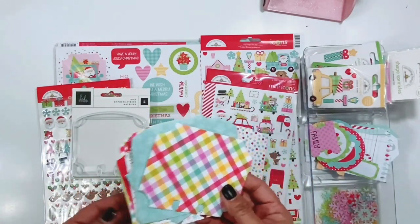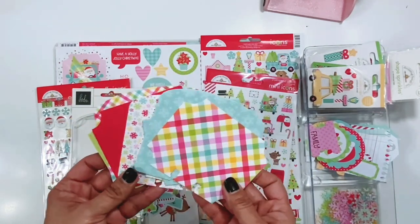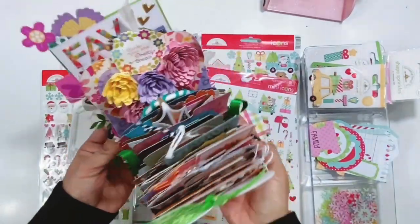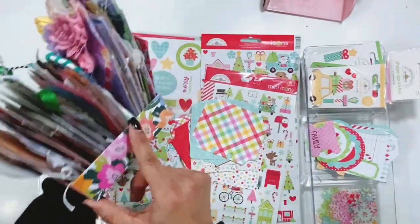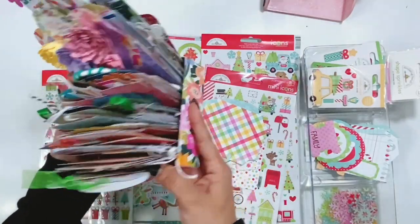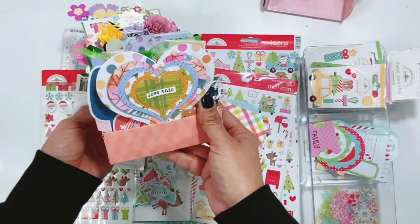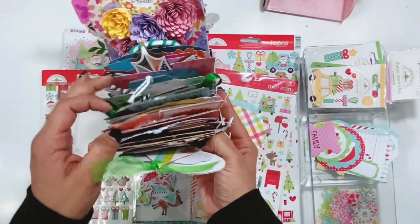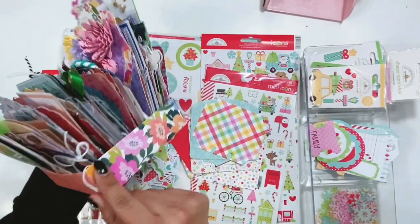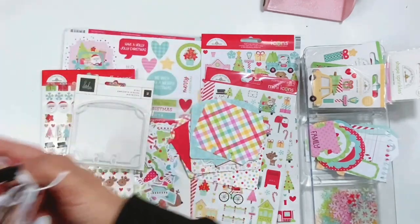I recently was at an event and we did a memory deck swap and we had them in a little box. This is what the memory decks box that Paige Evans created looks like and then everybody created a memory decks card and we filled up the boxes with the cards — just look how pretty they are. They're all so gorgeous and it's just so much fun. This sits in my office and it's really, really cute.